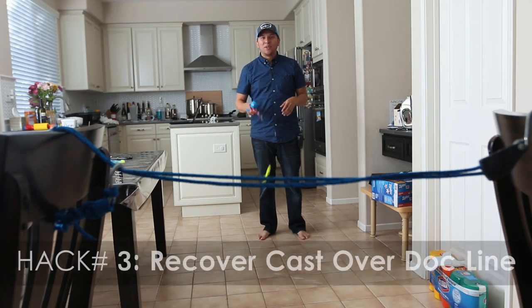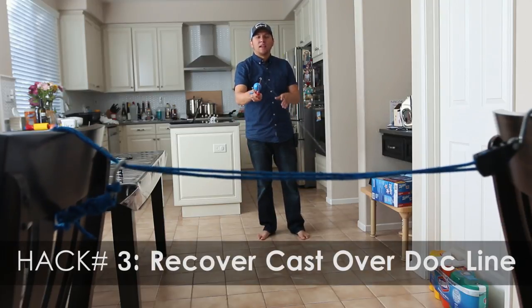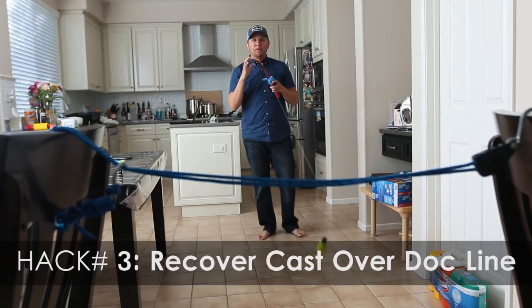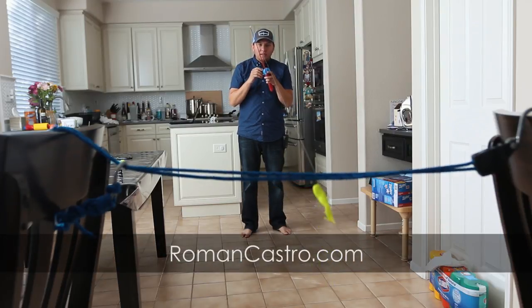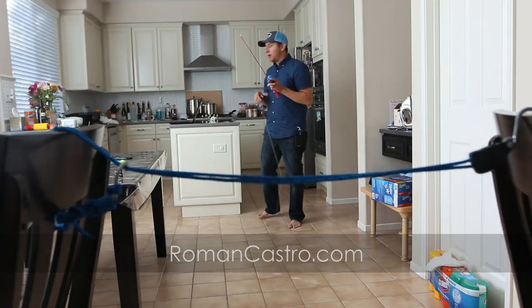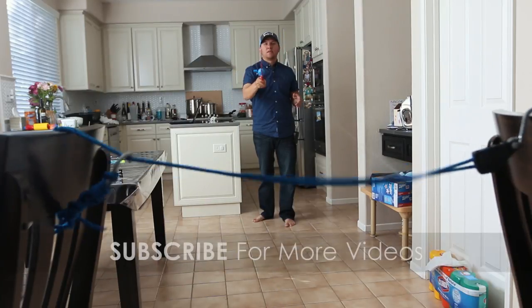I probably should be doing this indoors, but here we go. When fishing and you cast between some boats and you end up making your lure over a dock line like this, your initial response if you're new to this might be to pull it over slowly so you can clear the rope — and you end up getting stuck. The way you handle these types of tangles or potential tangles is over the dock line.